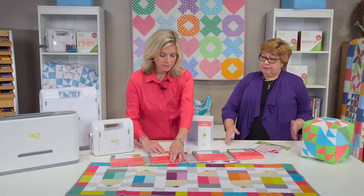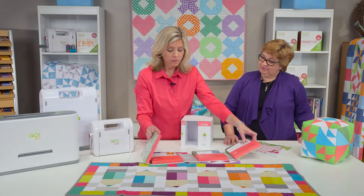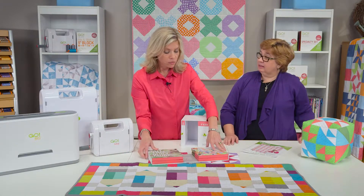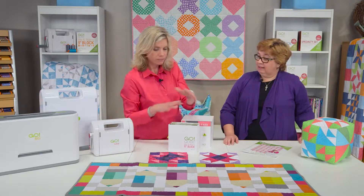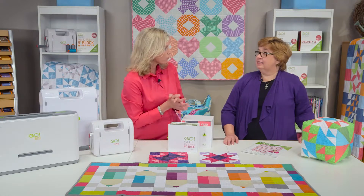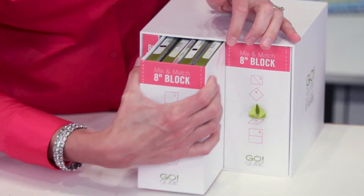So you can be as organized after you use it as you were before. We hear that from a lot of customers — it can become quite a mess if you take all your dies out, you're working, you're cutting, and then what do you do with them? I've been there myself, so I'm really excited about this.